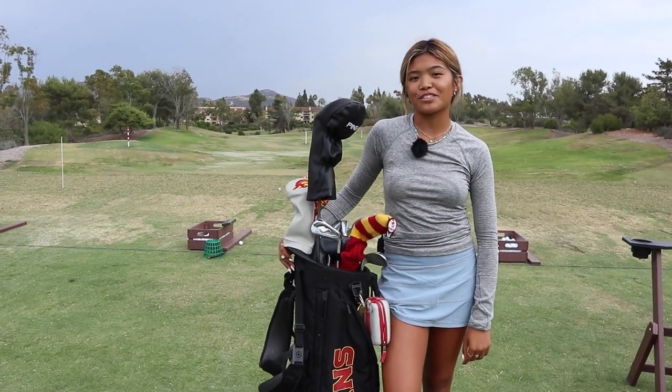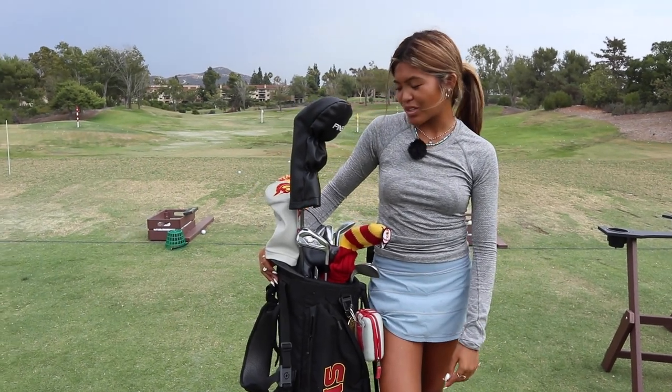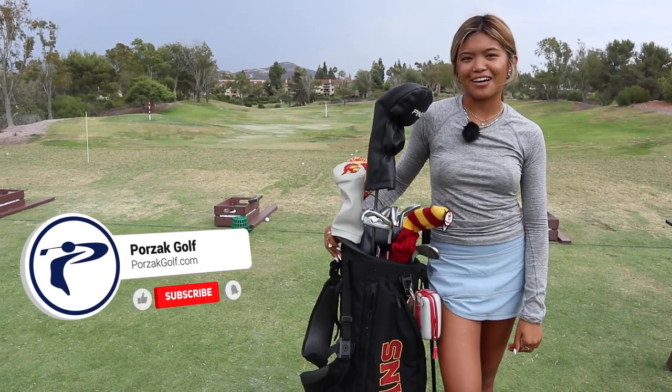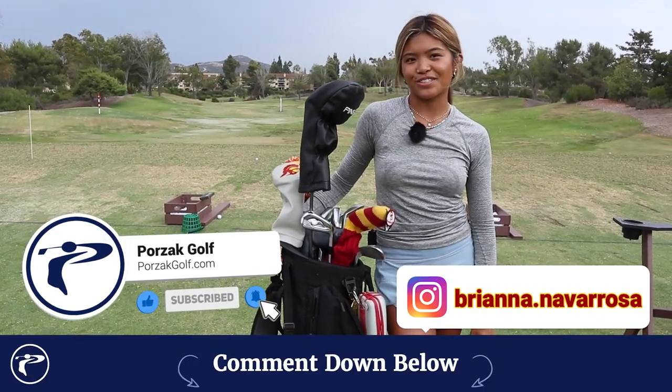Hi guys, my name is Brianna Navarosa. I'm a sophomore at USC, student of Porzac Golf. I'll do a little what's in the bag for you guys today. Make sure to like, comment, and subscribe and follow me at Brianna.Navarosa on Instagram.